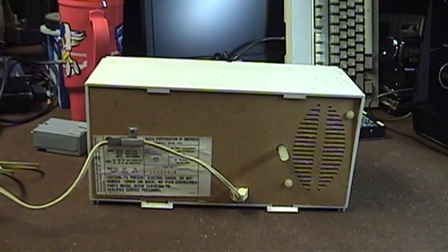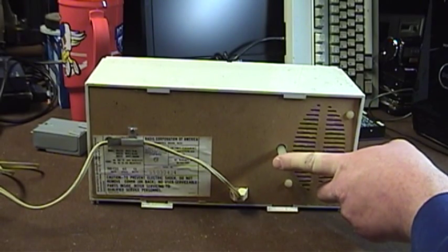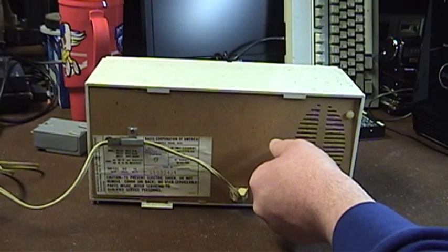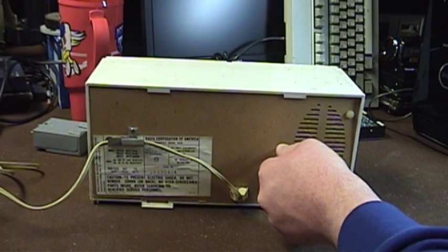Definitely a holdover here, because this set is fully solid state — completely transistorized. Here we have the clock and alarm setting dial. The way this particular control works, it pulls in and it pulls out. When you pull it out, you're setting the clock. When you push it in, you're setting the alarm.